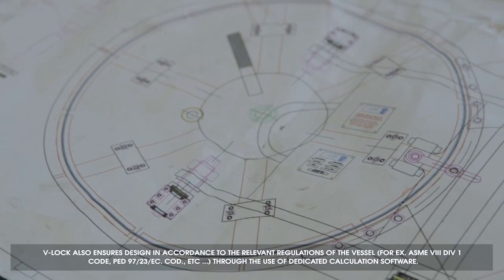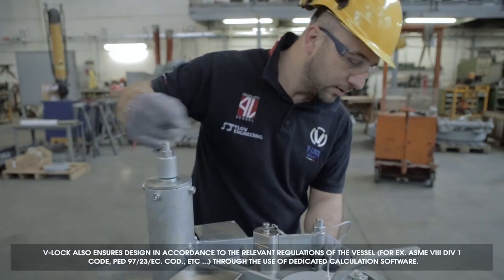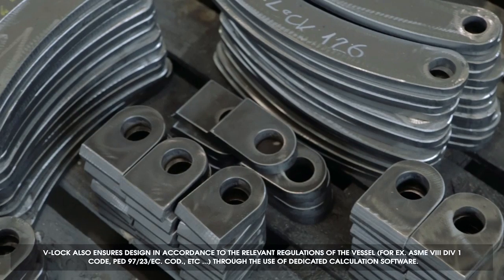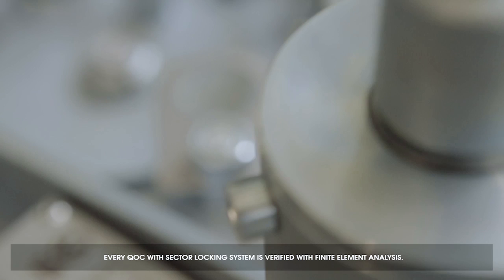Willock also ensures design in accordance with the relevant regulations of the vessel through the use of dedicated calculation software. Every QOC with sector locking system is verified via finite element analysis.